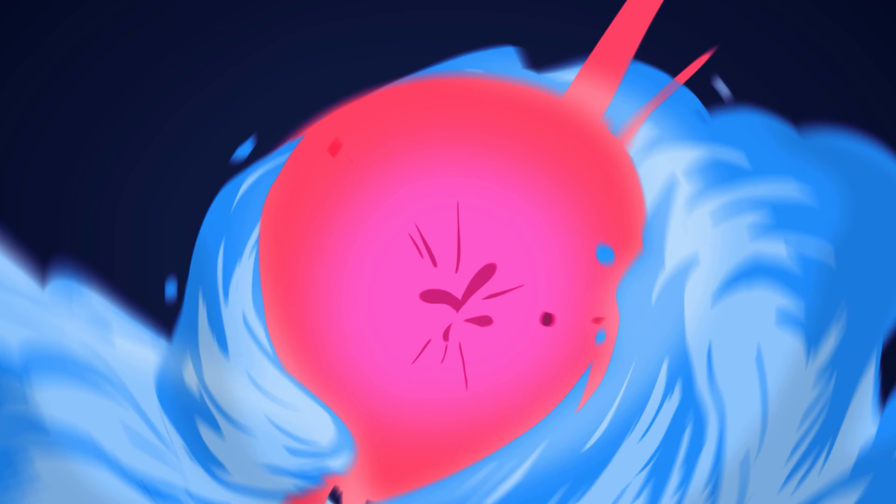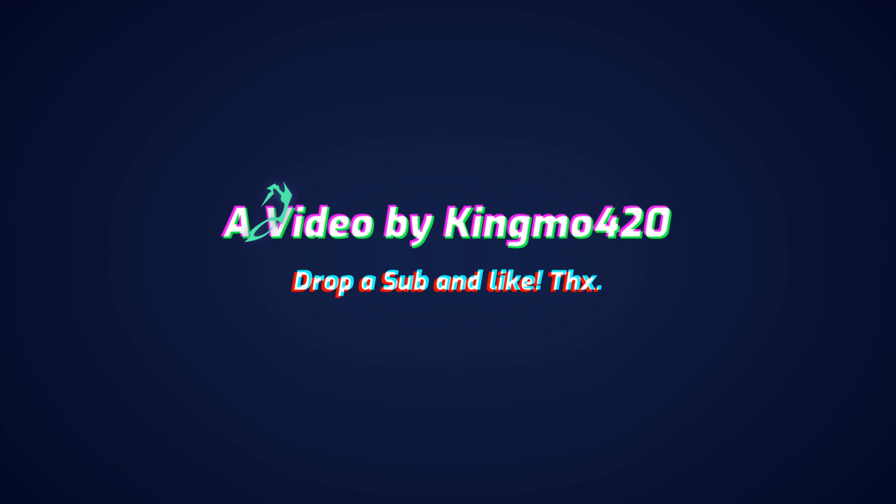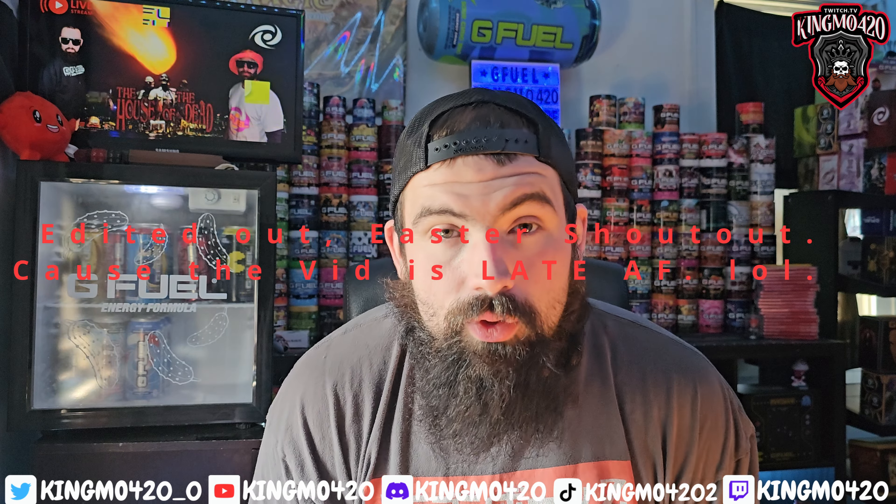Welcome back to another YouTube video — it's that time again! I'm feeling amazing, it's about 10 o'clock in the morning. Thank you for joining me on this journey, and remember, if you like this sort of content, please like, comment, and subscribe because it helps me help you help everyone. Let's get to it!